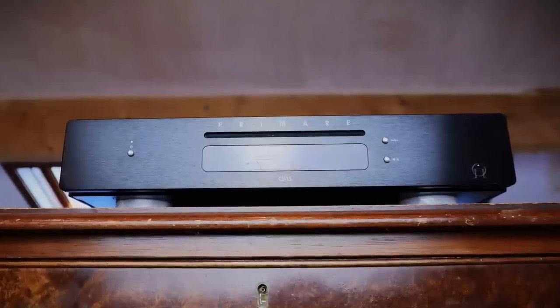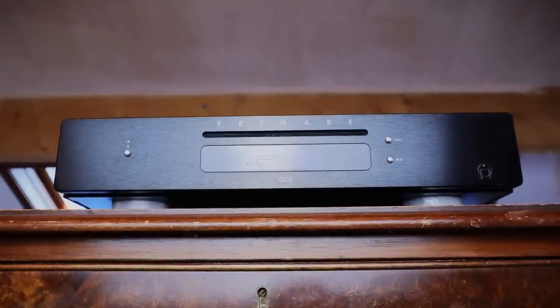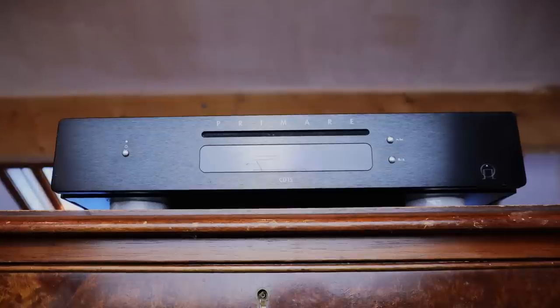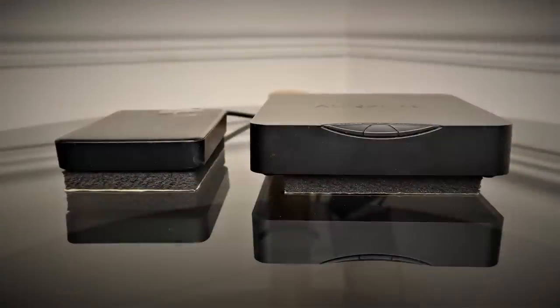The CD15 has excellent clarity — that's almost to be expected these days. But what's more impressive is its sense of scale in all directions, and it has a natural tonality. I spent two days listening to this CD player, not doing comparisons, just purely listening and playing music from different genres. Whatever I threw at it, I simply couldn't trip it up. It took everything in its stride, and the tonality is extremely well judged.